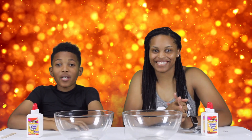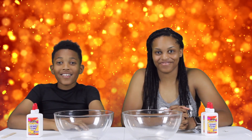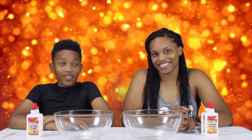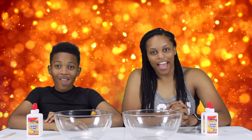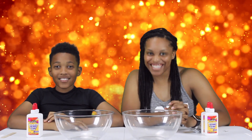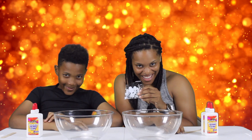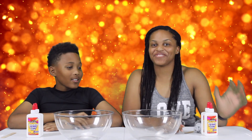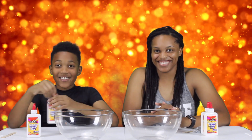Hey guys, today we're going to be making crunchy slime, and it's Life with Kids. We have special ingredients. I'm Isaiah and I'm Elijah. We're making crunchy slime — let's get to it!